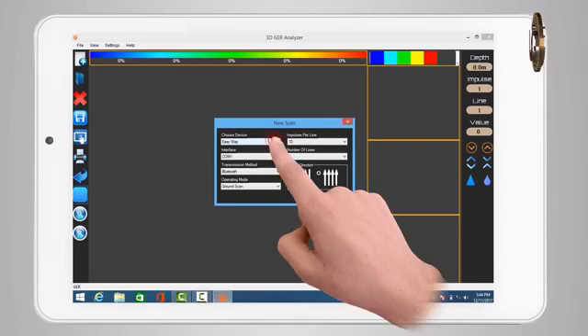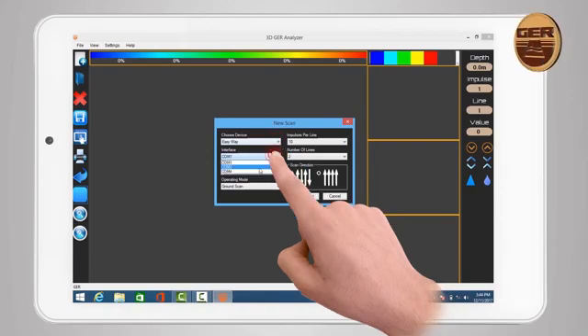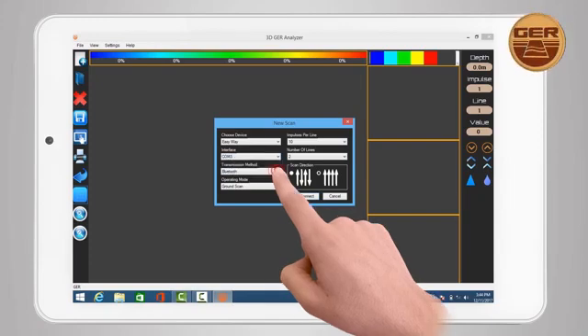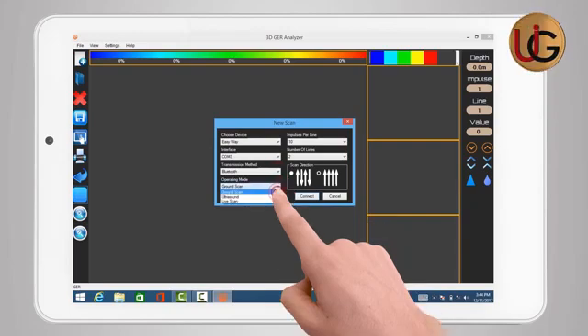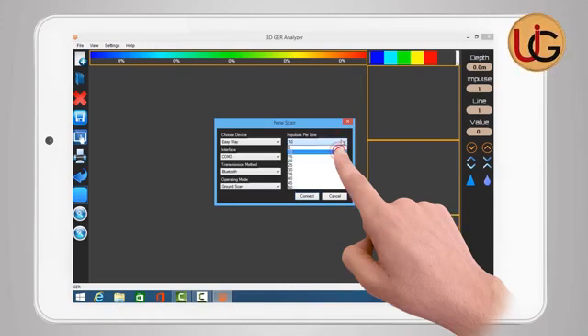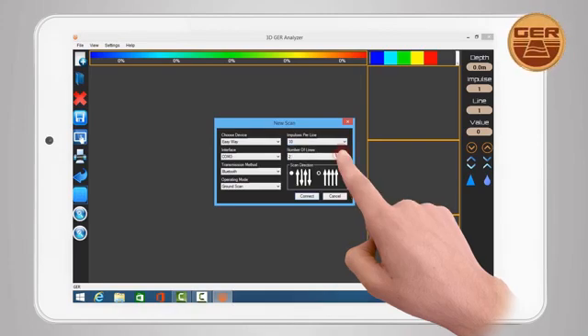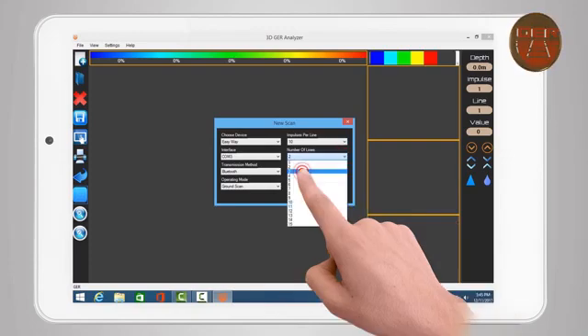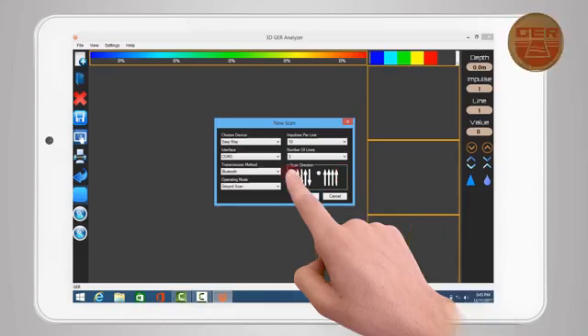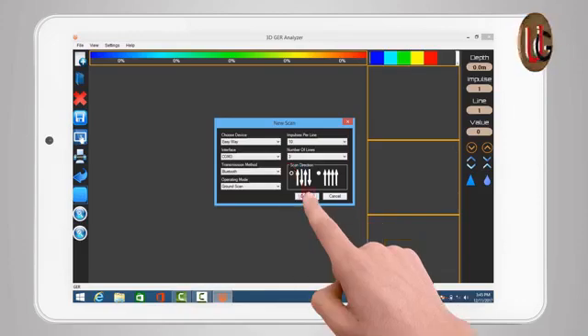A window for adjusting the settings of imaging will appear. Select device name — EasyWave, for example. Enter the outgoing port number obtained from Bluetooth properties. Transmission Method: choose Bluetooth. Operation Mode: choose Ground Scan. Impulses per line: designed to determine the number of images within a single line — for example, choose 10 photos. Number of Lines: to determine the number of lines to search — for example, choose 3 lines. Scan Direction: there are 2 methods — either scan in 1 direction or 2-way scanning back and forth. Choose 2-way scanning, then press Connect.